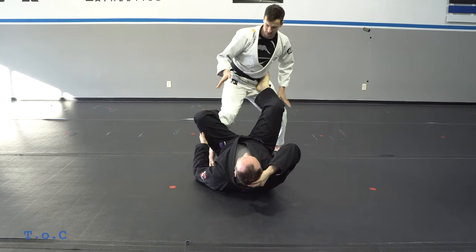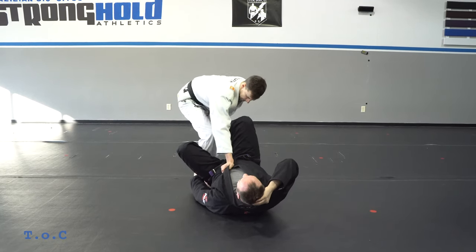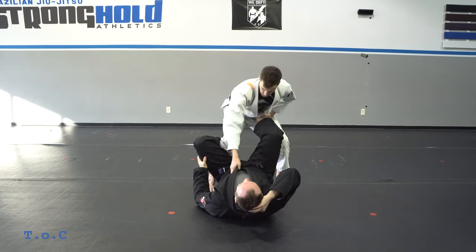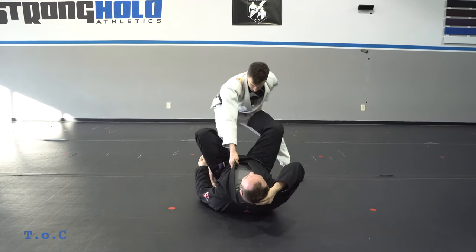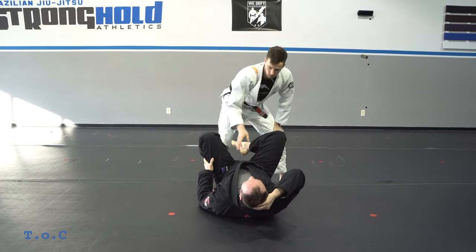Starting from de la Riva: collar, ankle, step back, clear, step forwards. You can do this 10 times in a row — clear, bring it back, clear, bring it back, clear, bring it back. That's our first step.